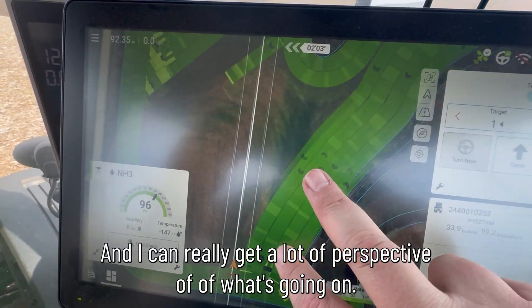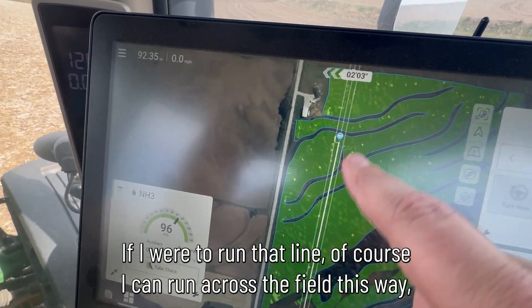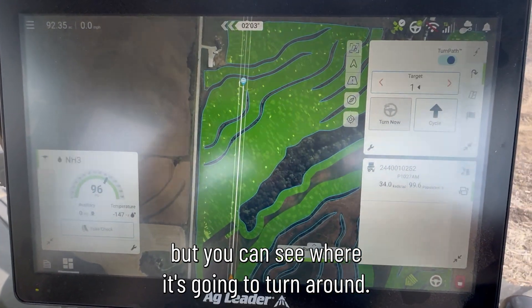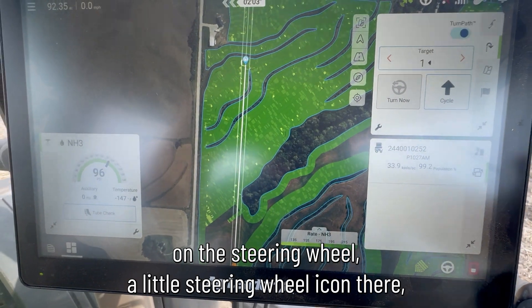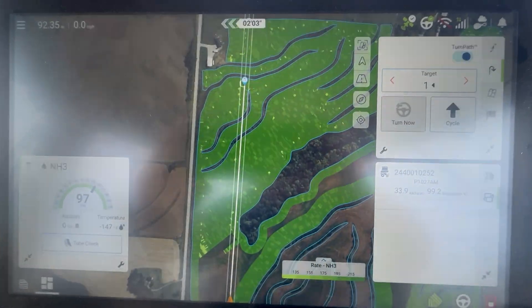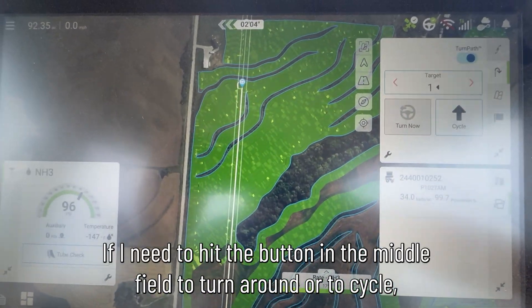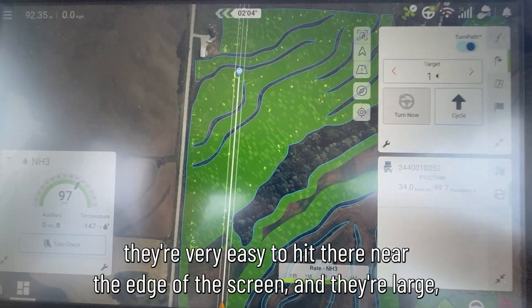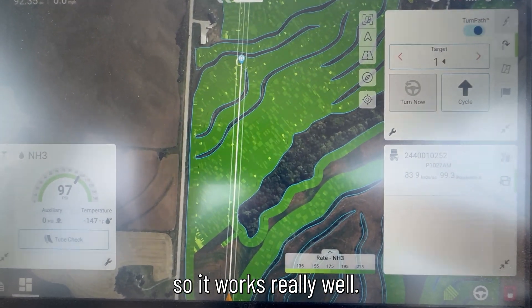I can really get a lot of perspective of what's going on. If I were to run that line, I could not run across the field this way, but you can see where it's going to turn around. You've got a little steering wheel icon there and just a lot of information. The buttons over here, if I need to hit the button in the middle of the field to turn around or to cycle, they're very easy to hit — they're near the edge of the screen and they're large, so it works really well.